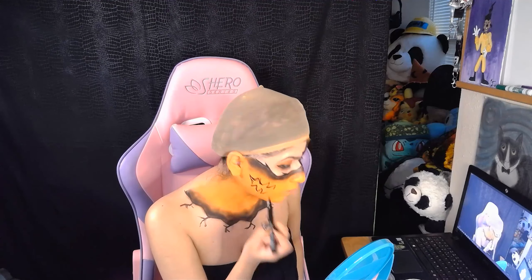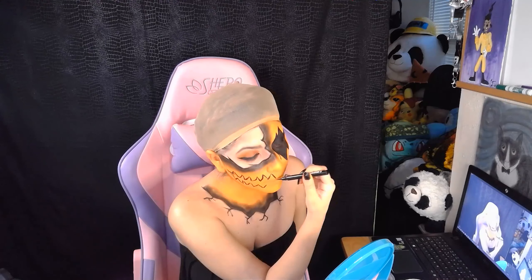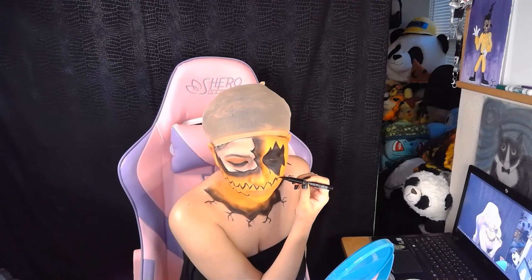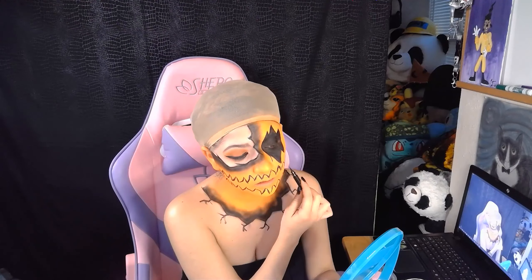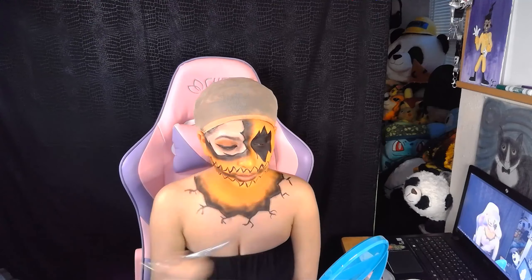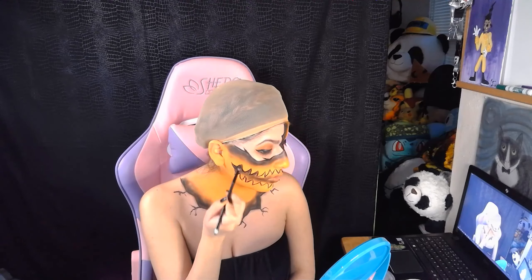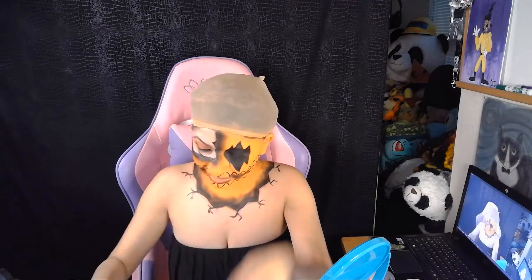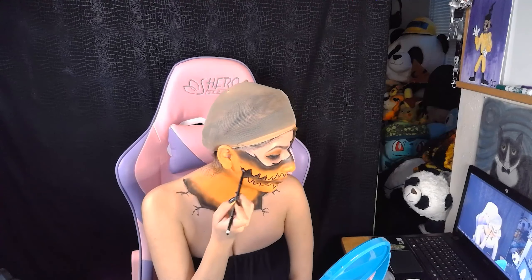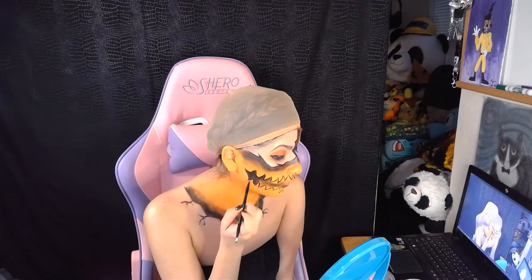Next I grabbed my liquid liner and started drawing the jack-o-lantern mouth. I decided to go with a zigzag jagged smiling mouth — this is where your creative freedom comes in. You can go zigzag, go sad face, do whatever feels right. The same goes for the little branches on my neck and eye, all creative freedom. Once I had the line set I went in with black eyeshadow again using the really thin brush, and blended out the entire mouth area. There is a lot of blending and it takes a lot of patience.